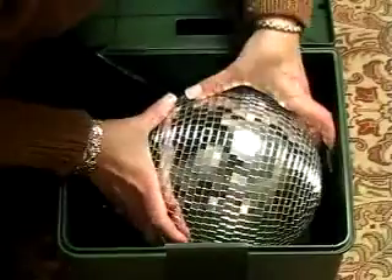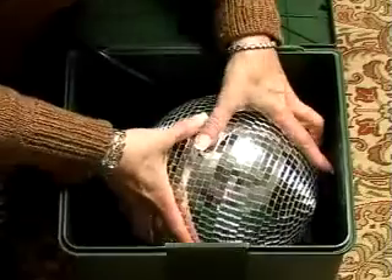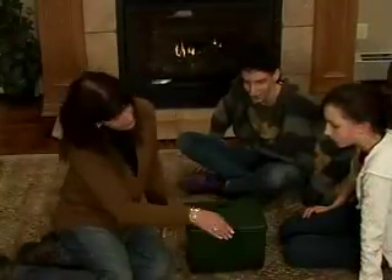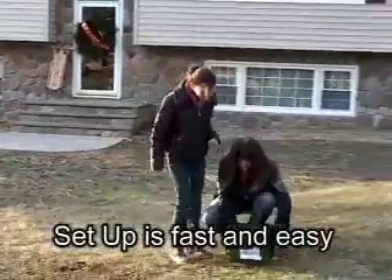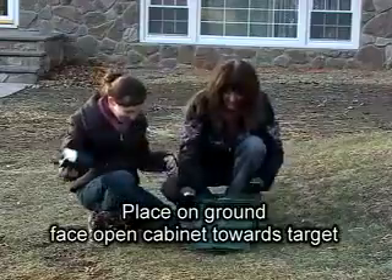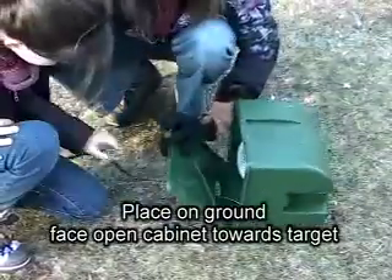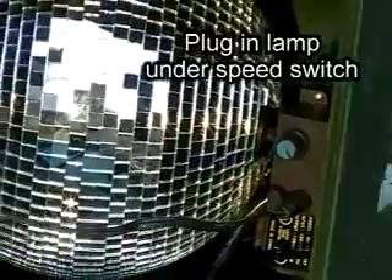No tools are necessary to get started with Light Flurry. Just attach the glass snowball to the inside of the cabinet, locking it into place. Now you're ready to set up outside. Simply position the open cabinet on the ground facing the target. Plug the lamp adapter cord into the box and position the lamp nearby, aiming at the glass snowball.